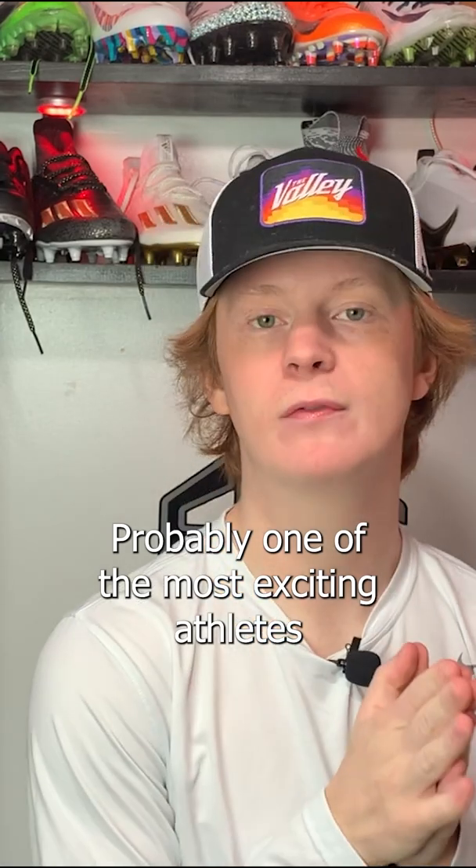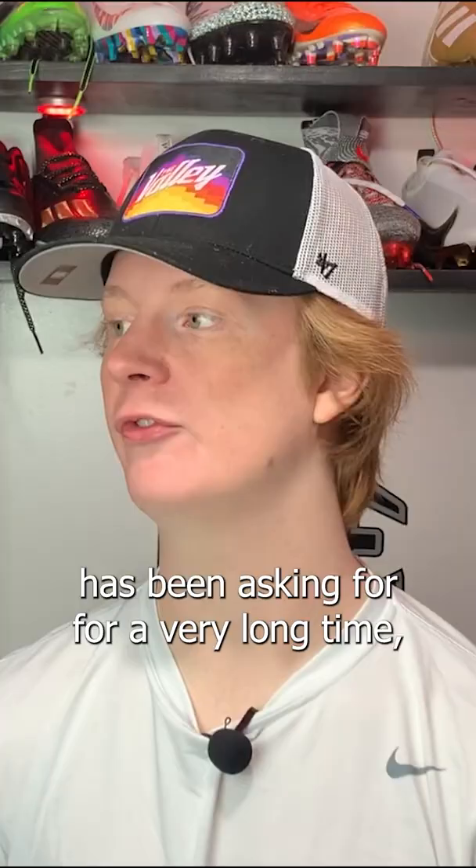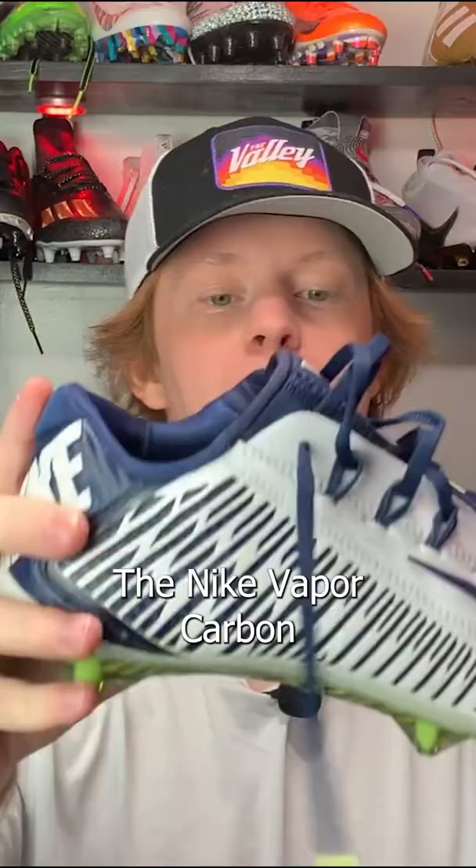This is probably one of the most exciting cleats we've covered in any of these videos: the Nike Vapor Carbon 2014 Pro Tro. This pair of cleats is something the football community has been asking for for a very long time. The Nike Vapor Carbon 2014 is one of the most beloved and sought-after cleats to ever grace the gridiron, and it seems that they might be making a comeback.